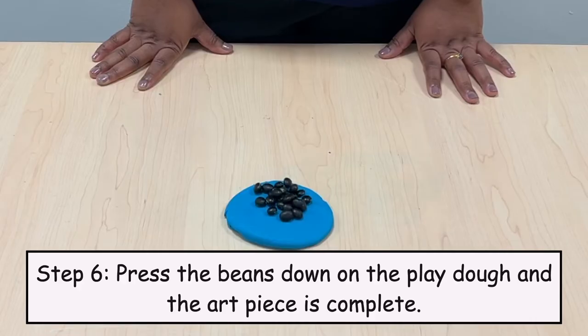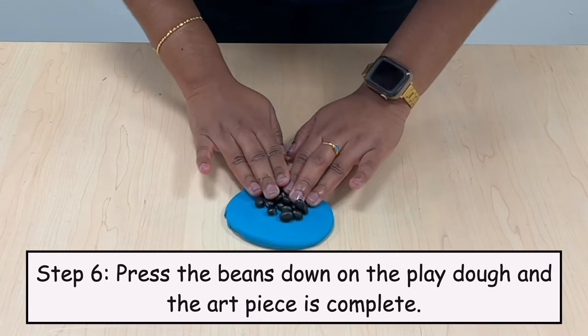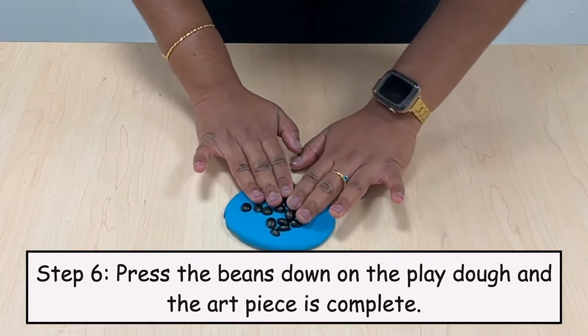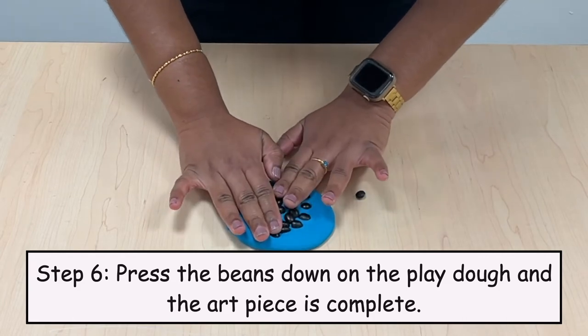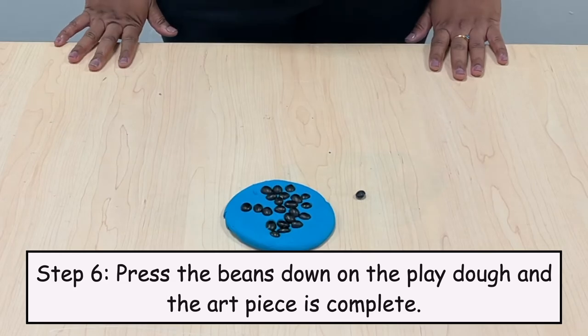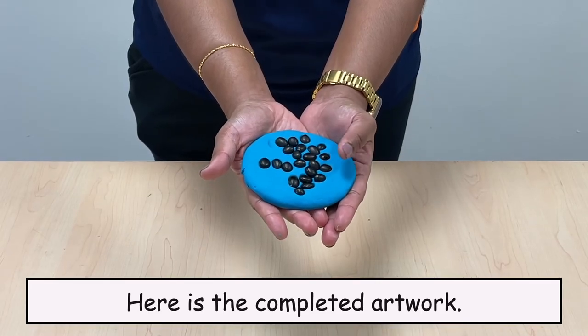Step 6: Press the beans down on the Play-Doh and the art piece is complete. Here is the completed artwork.